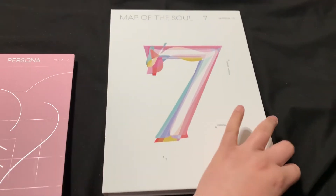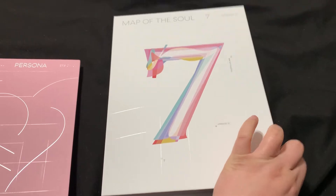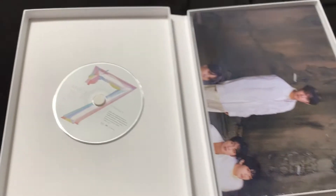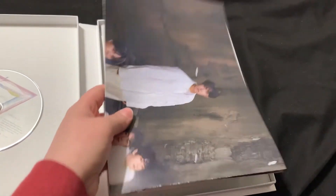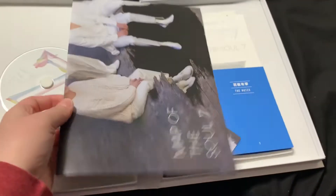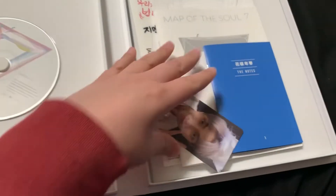I'm going to open it. The CD is there. Here's a poster — I can open it up at the end, but I really don't like opening these because I feel like it makes the crease worse.